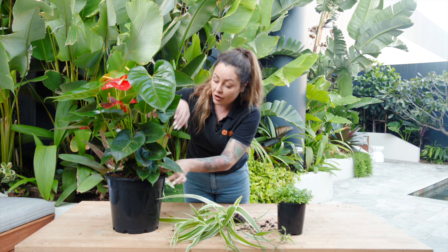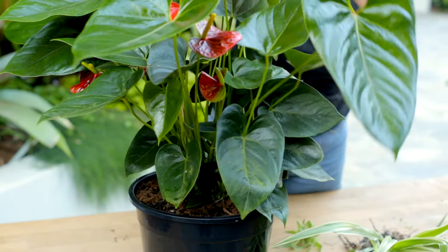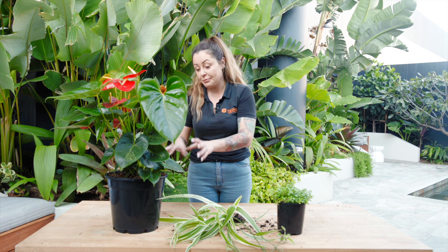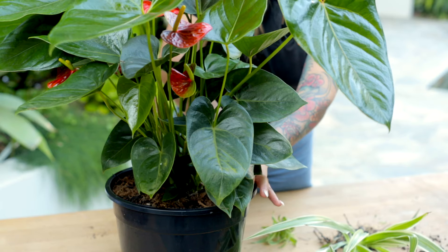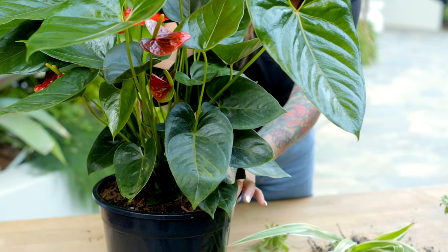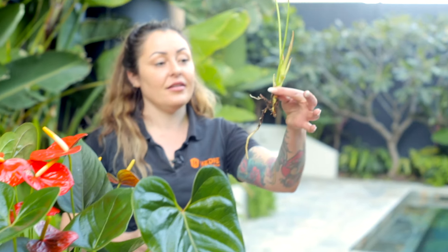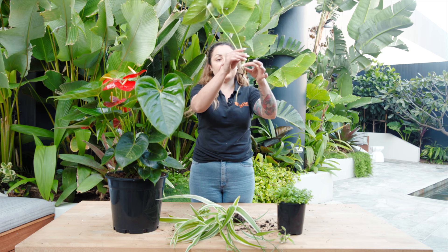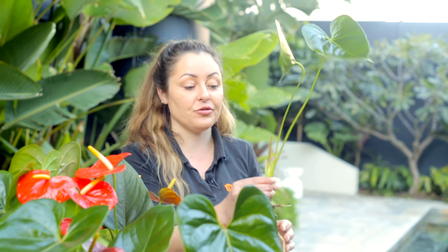To propagate the Anthurium, as you can see here there are lots of separate plants within this one potted plant, so I have lots of potential for propagation. I'm going to pick the one closest to the edge. As I pull it I'm going to make sure that I get enough roots. And as you can see, now we have a brand new plant that I can pot up. We've got a nice strong root there which means it's most likely to take, and we have beautiful new leaves coming through as well.